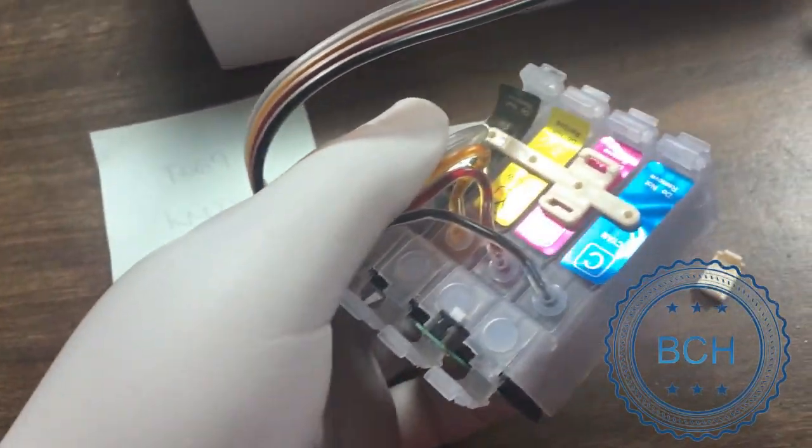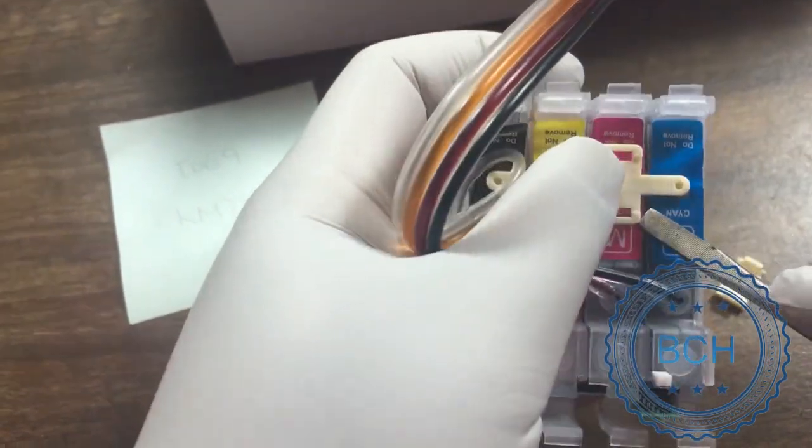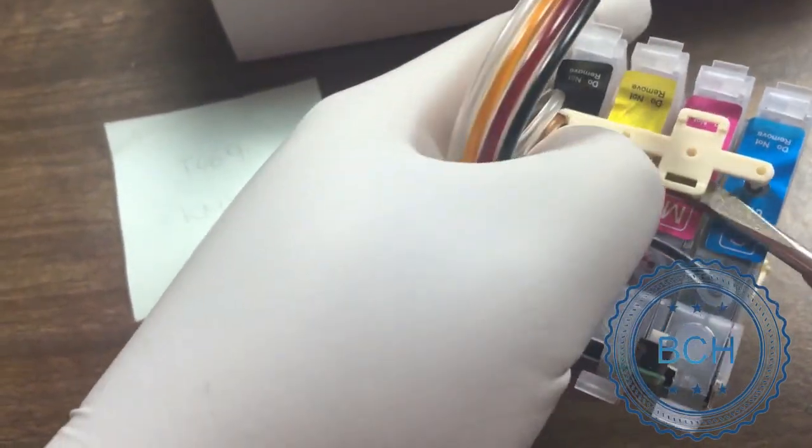Now, use the screwdriver and dig underneath the base of the clip. Wiggle the screwdriver and gently release the clip from the cartridge. Do not force it.